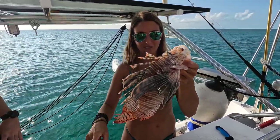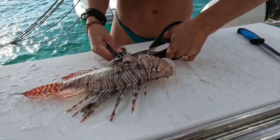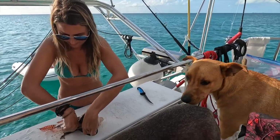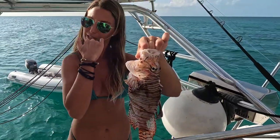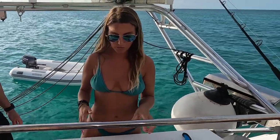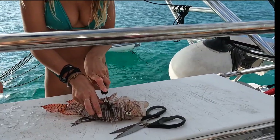Lionfish have 18 venomous spines, which is why so many people are afraid to handle them. They have 13 venomous spines on the dorsal, two on the pectoral, and three on the anal fins — that will ruin your day. Once you cut these off, the fish is just like any other fish: completely safe to handle and delicious to eat. There's nothing wrong with the meat at all, it's just truly those spines that are venomous. If you do get poked, you're not going to die unless you're allergic — then go to the hospital. Otherwise, put whatever got poked in really hot water, as hot as you can stand, and that will help dissipate the pain. Now we're going to fillet this just like any other fish.